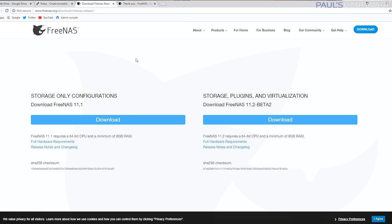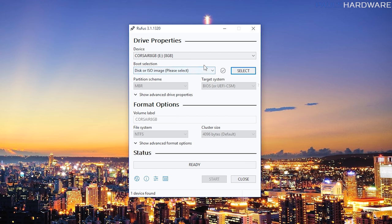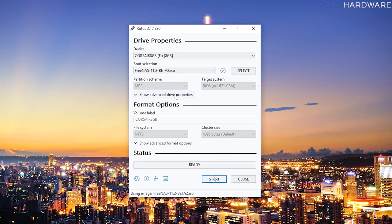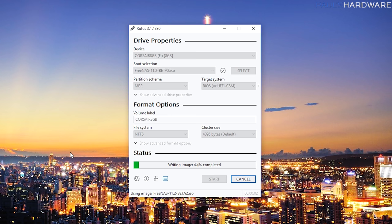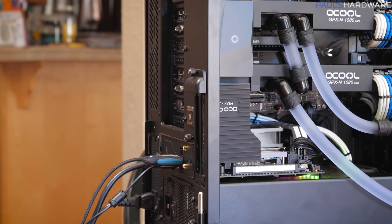Over on the FreeNAS site, they have a storage-only configuration and a storage plugins and virtualization version. I want to mess around with some plugins, including Plex, so I downloaded the plugins version — 11.2 beta 2. Rufus doesn't need to install; you just run the downloaded EXE. It automatically selected the only USB drive I have and asks you to select the ISO, so I selected the FreeNAS 11.2 beta. Then click Start — it'll warn you that all data will be deleted — and we'll give it a minute to write to the USB, after which we can use it to install FreeNAS.